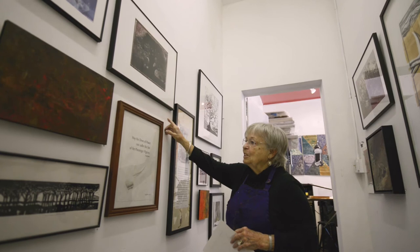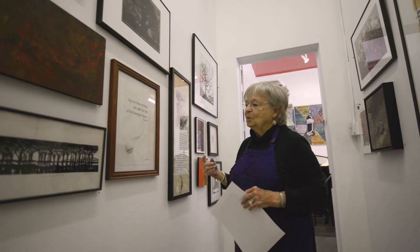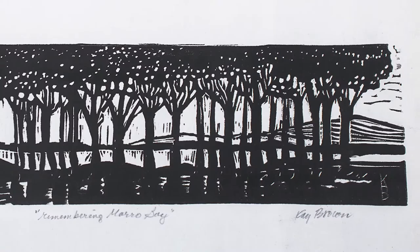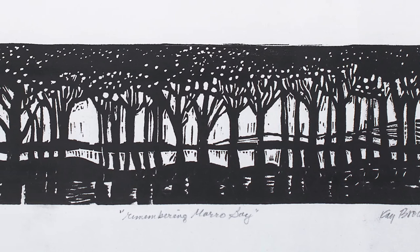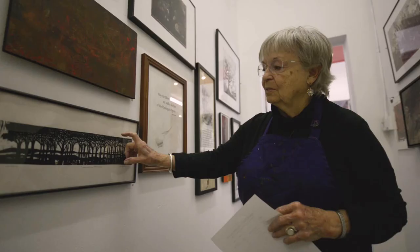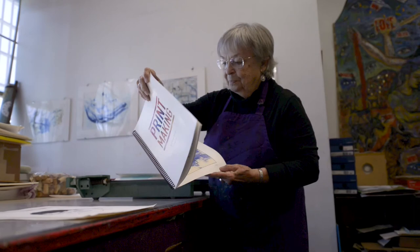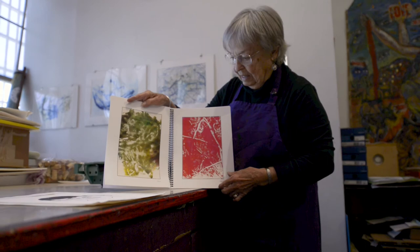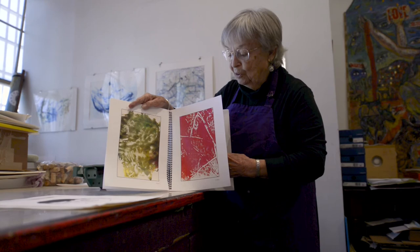This is a linocut — just a one-color linocut. It lends itself to adding color or leaving it black and white. I like the stark kind of black and white that it gives. These are pieces from kindergarten and pre-kindergarten children who do printmaking, and every one is unique. At the end of the 10-week period, we had a portfolio for each child. They're just incredible — they had a great time, and so did we.